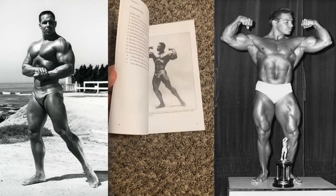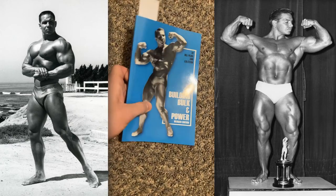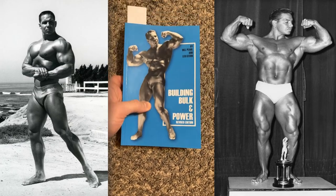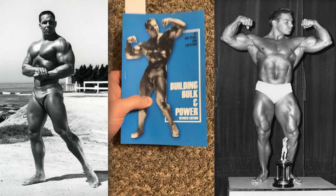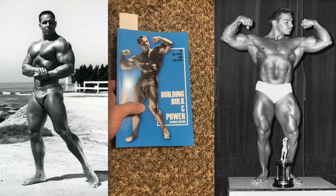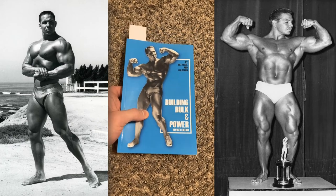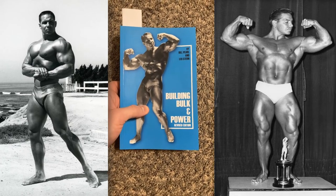I'll just show you a couple of pictures. But if I haven't said it enough already, I definitely recommend this book to everyone, especially if you're a novice. It's extremely underappreciated, and I feel like that should change because it is a wonderful book — one of my personal favorites. To most people, I would recommend this book over Keys to the Inner Universe.